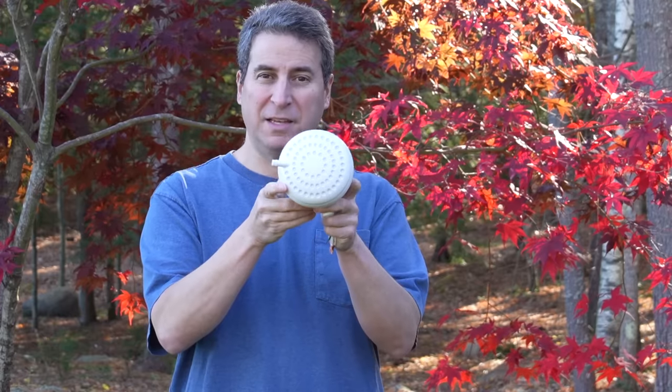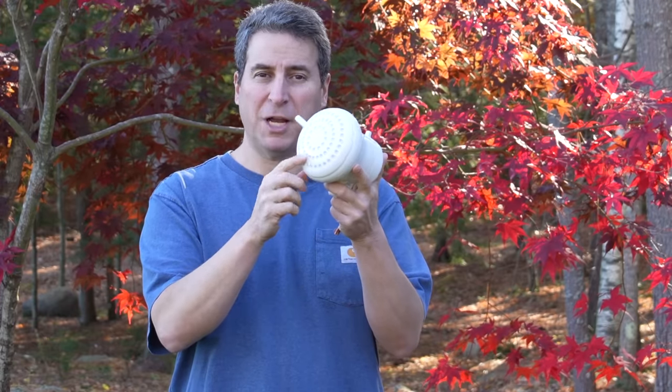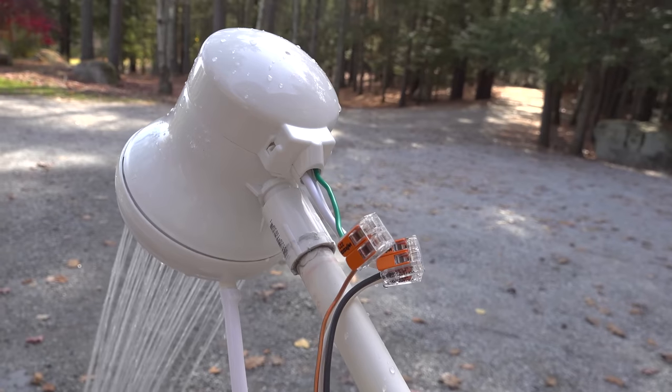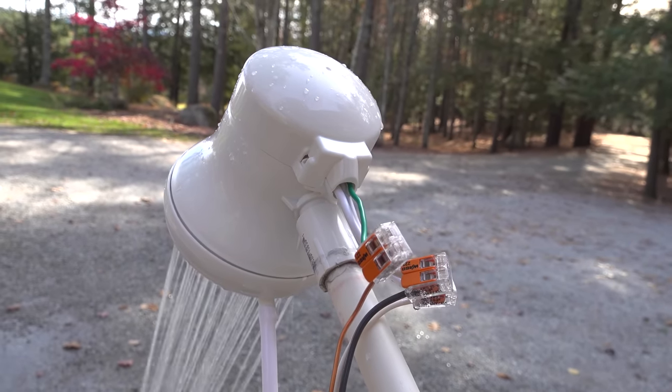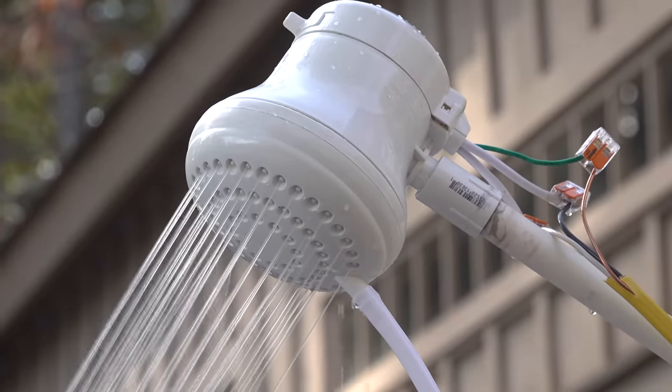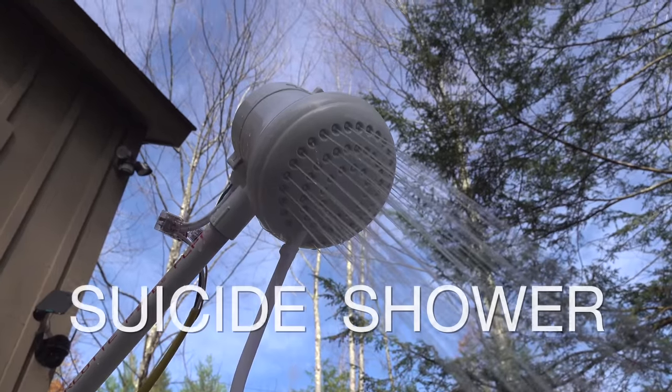We've all got shower heads inside our house, but I bet you don't have one like this. From the front this looks like a regular shower head, until you notice these wires on the back. These are electric wires rated for 50 amps of electricity — pretty scary looking stuff — and that's why this shower head has earned its nickname: the suicide shower.